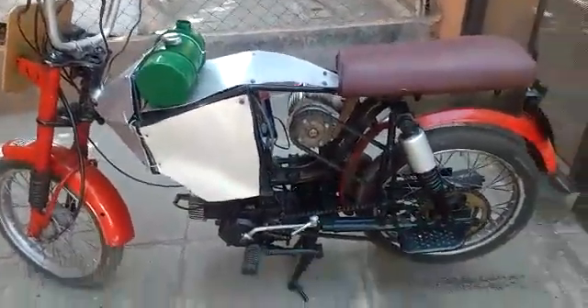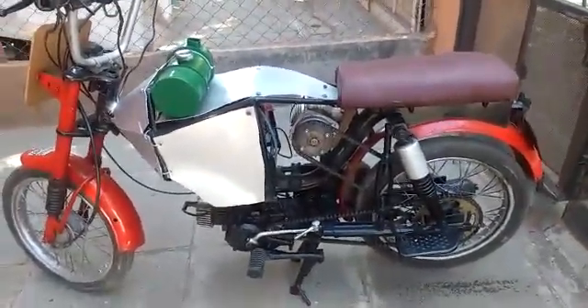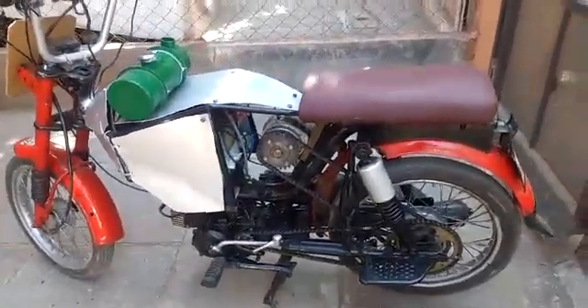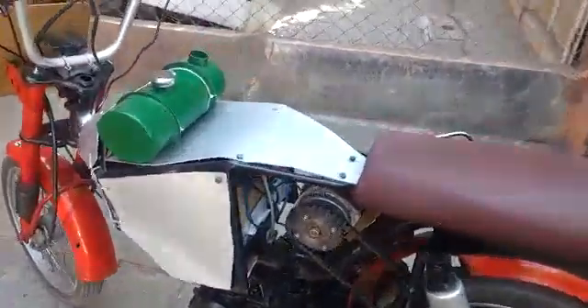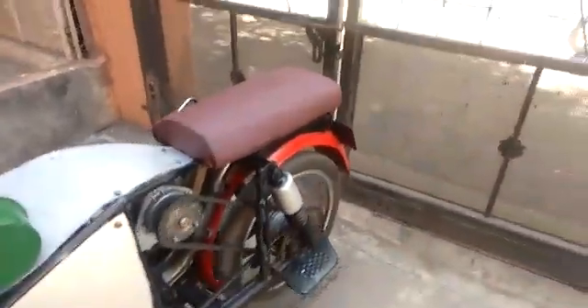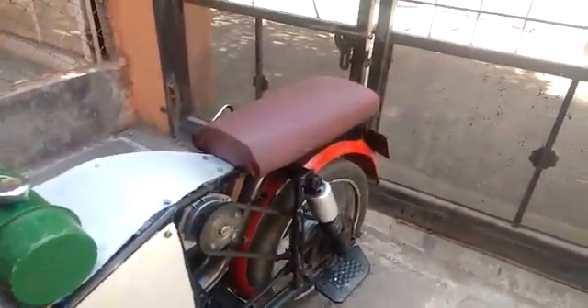The donor bike of this project is TVS Heavy Duty 70cc Super Excel. First we will start it on petrol — to start it, we simply keep the petrol on. Now the bike is running on petrol.